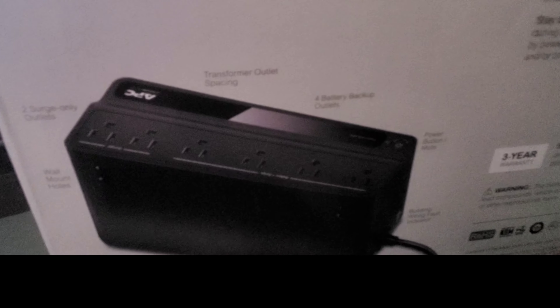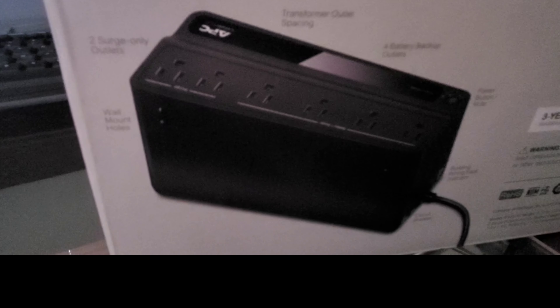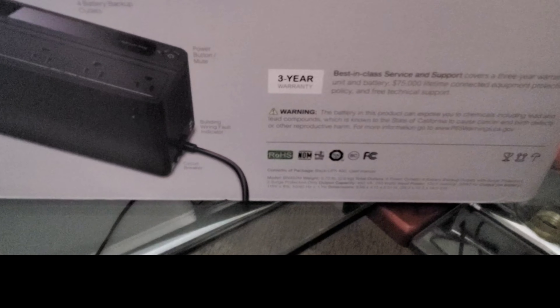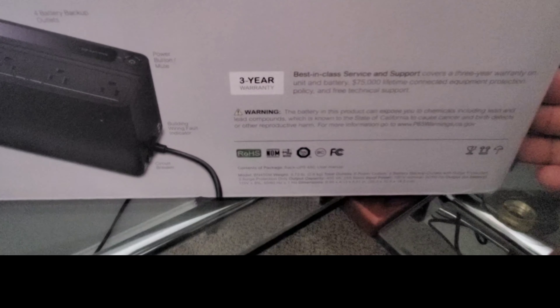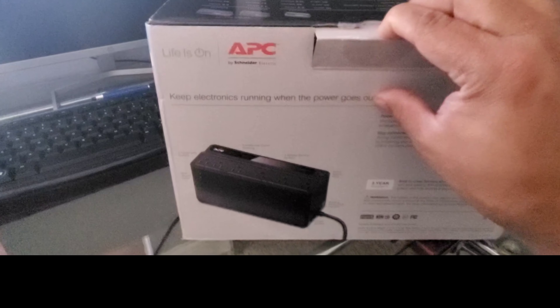You have transformer outlet spacing, surge-only outlets, and a wall mount so you can mount this on the wall. Of course, this contains a battery, so here are the instructions for disposing of it safely. It comes with a three-year warranty. Let's go ahead and get it open.